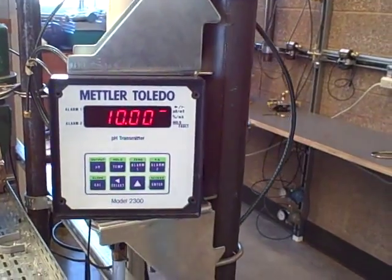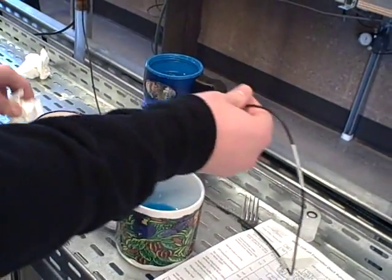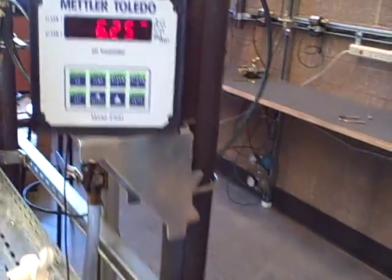And that's that — it's calibrated. So you want to test it now? Yeah, I'll test it. I'll put it back in the pH of 4, and hopefully it registers 4.